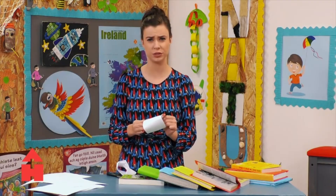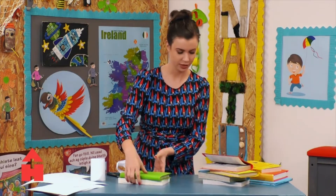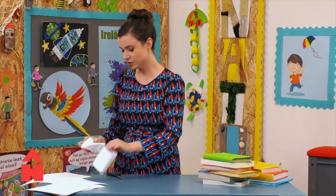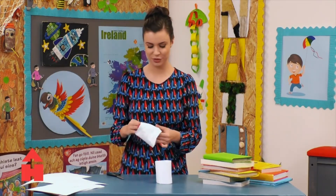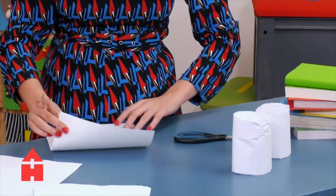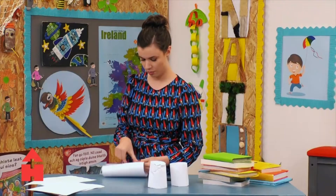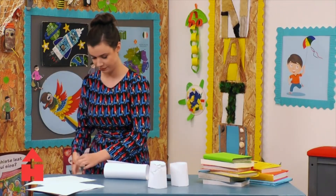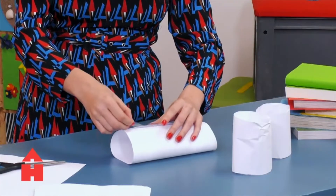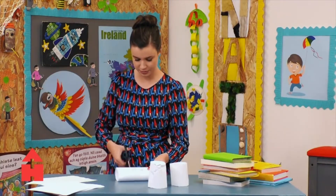Now what could be the problem? What could we do? We could make four of them and see if that makes it any better, because we still haven't managed to make them stand. So I'm going to do my normal cylinder again and then cut it in half the way I did before. Now, if you don't have tape at home, you can use a bit of glue or whatever you have that might stick them together.